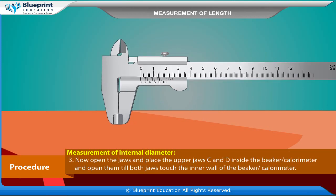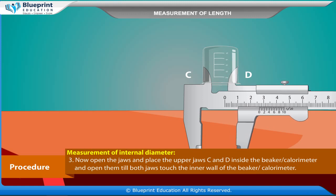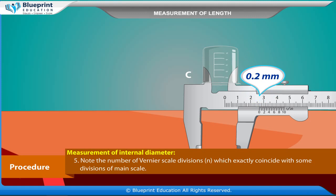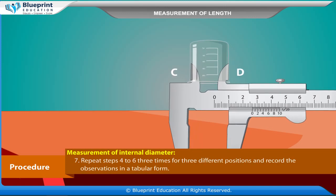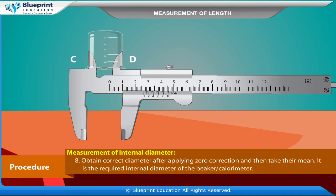Measurement of Internal Diameter: Open the jaws and place the upper jaws C and D inside the beaker or calorimeter and open them until both jaws touch the inner wall. Tighten the screw S attached to the vernier scale. Note the position of the zero mark of the vernier scale on the main scale — this is the main scale reading N. Note the number of vernier scale divisions N which exactly coincide with some divisions of the main scale. Repeat after rotating the beaker by 90 degrees, for three different positions. Obtain the correct diameter after applying zero correction and take their mean.